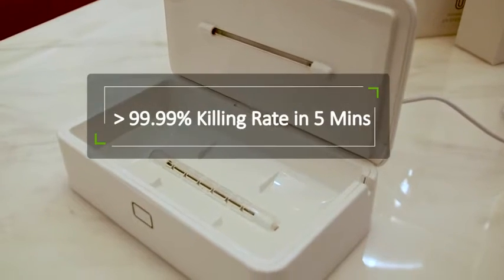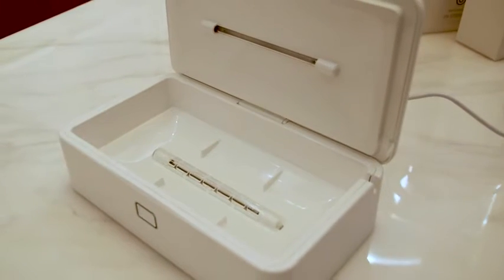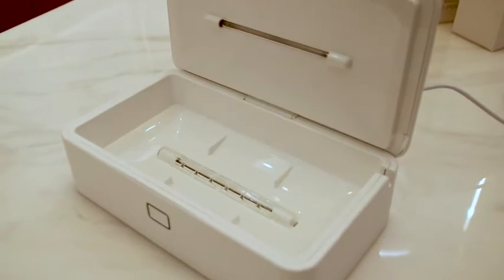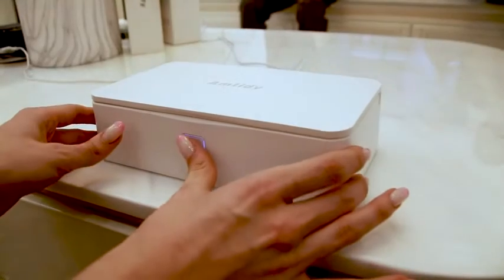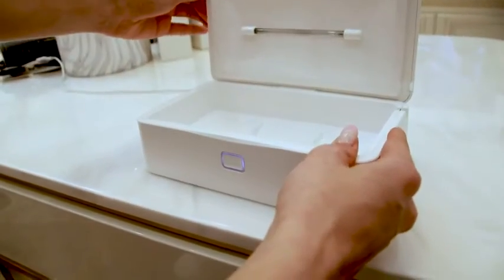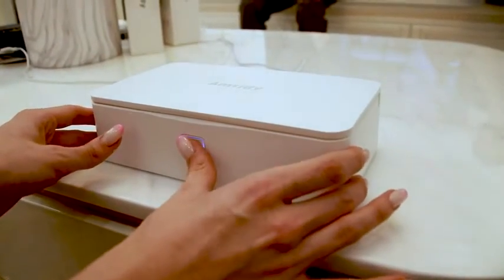The UV light in the U99 with a wavelength of 250nm to 280nm via 2 long UVC lamps disinfects in precisely 5 minutes. The special material on the bottom of the Amtidy, transmitting the UVC light, is the key to its 99.99% germ-killing effectiveness.